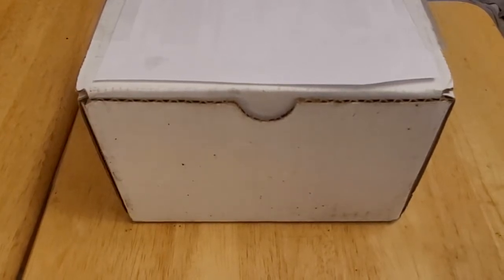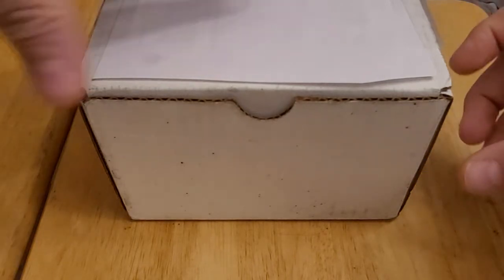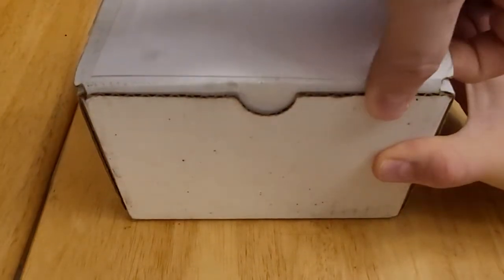Hello and welcome to another card opening video. Today I'm going to open the October 2021 Jabs Family subscription box. I've actually had this box for about a week to ten days but just haven't had a chance to make a video until now. Before I begin, if you enjoy my channel please like the videos and subscribe — it really does help grow the channel. So now let's get started.